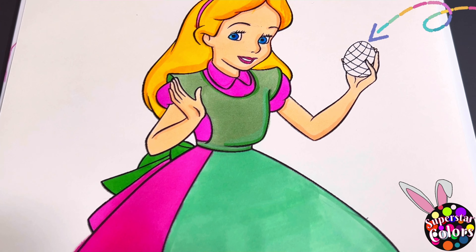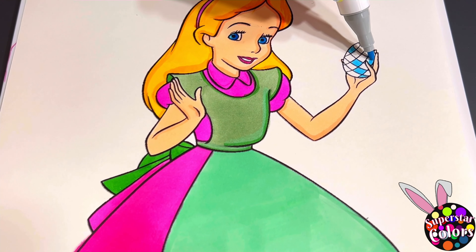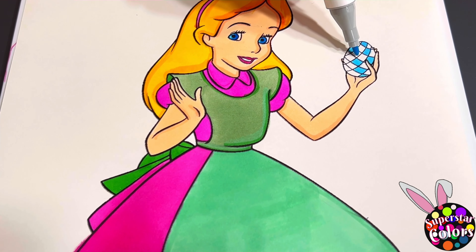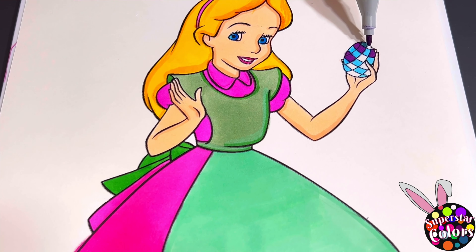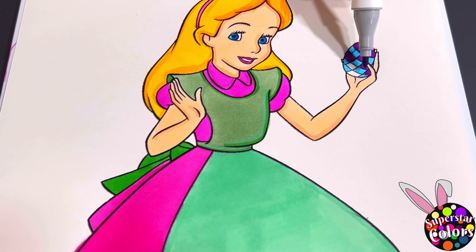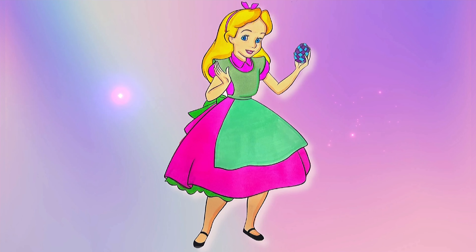Lastly, we're going to color in the Easter egg she's holding blue and purple. Alright, everyone, I hope you enjoyed this Easter coloring page. Thanks so much for watching.